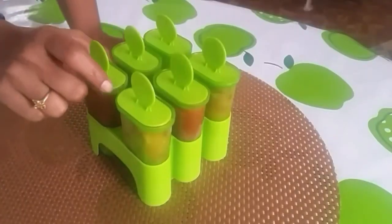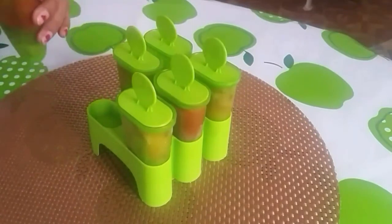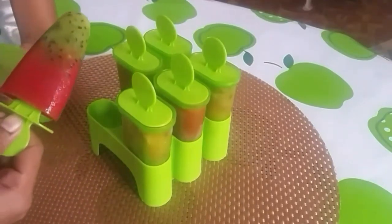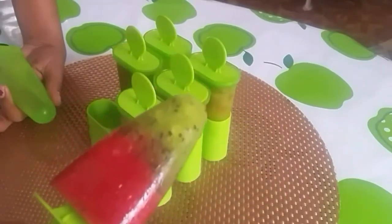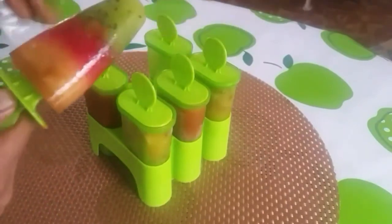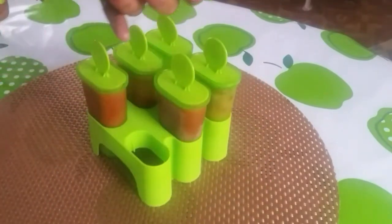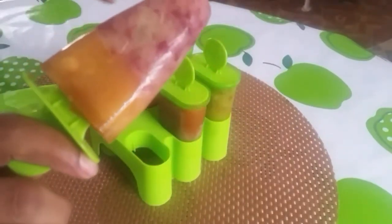Freezer box. Kiwi and strawberry, apple and strawberry, grapes and apple. You can try it.